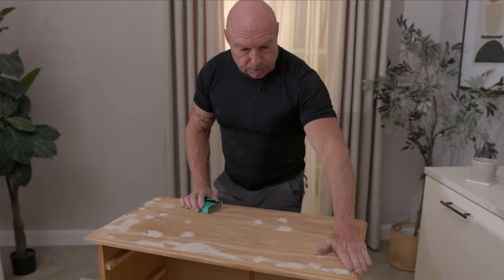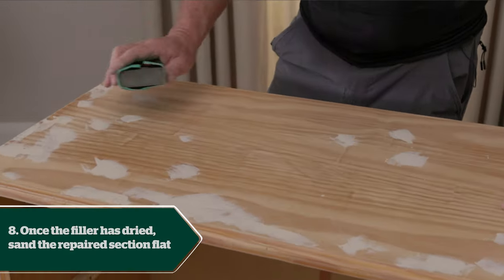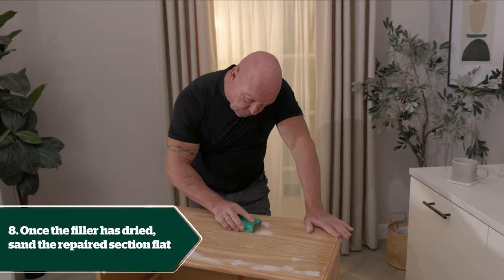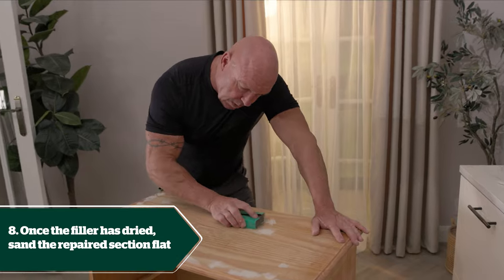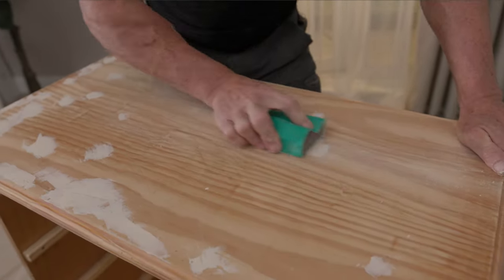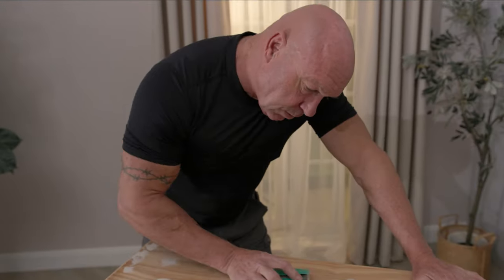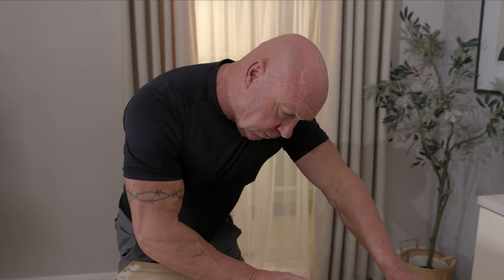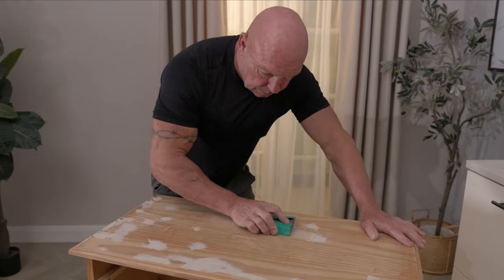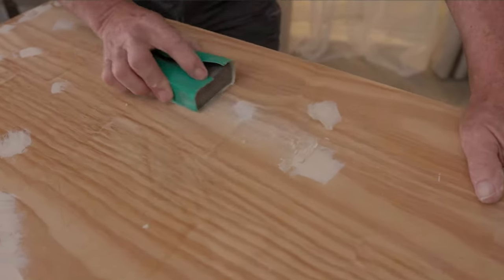We've let the filler dry and I can see it's all turned a nice light colour. We're going to start sanding it — same again, use 120 grit sandpaper, going with the grain. Slowly — don't try to take it all off at once. When you can't really see a clear edge to the sanded area, you know you've taken off enough of the filler.